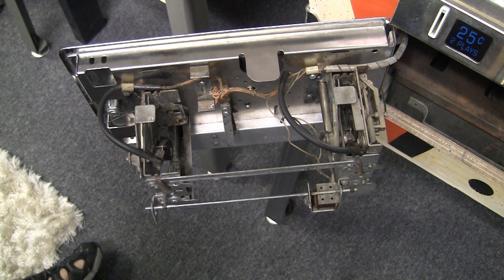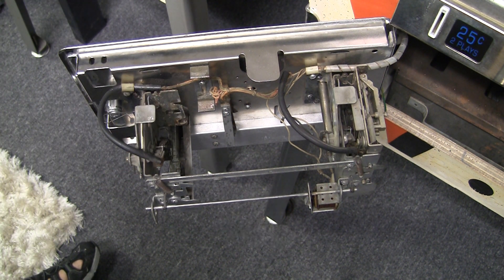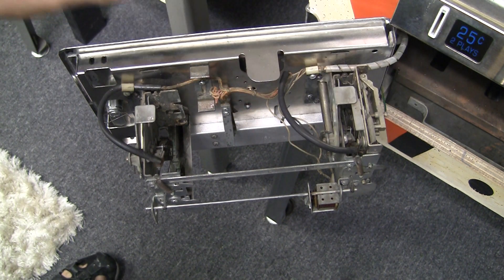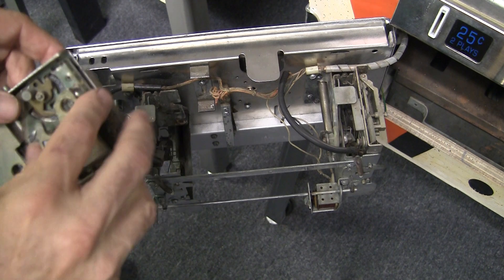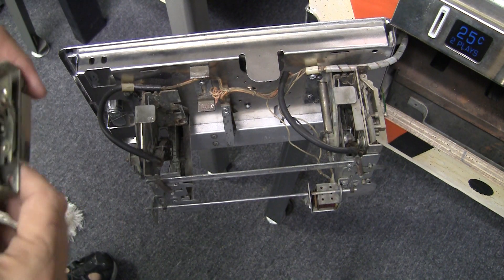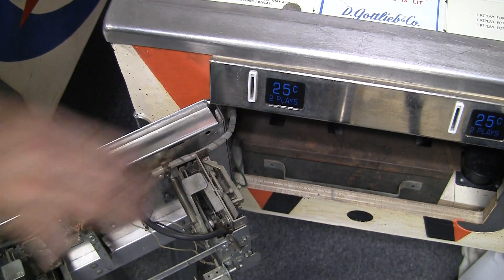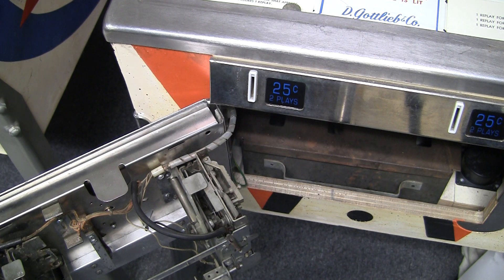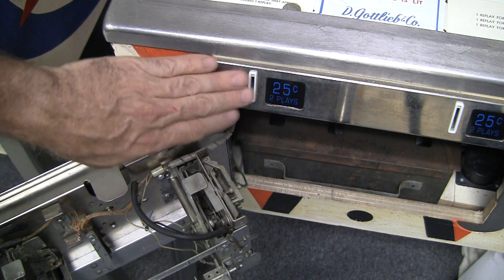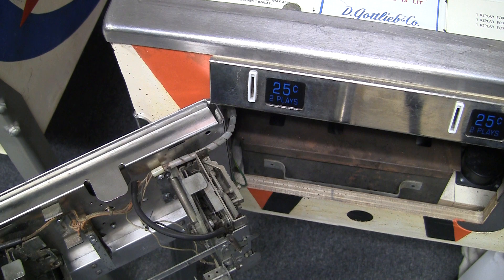If you're operating a game and you've got it on location, one of the major things you have to do on a regular basis is take a look at the coin mechs. Even with a really reliable game you can still run into problems with people sticking in the wrong kind of coins, or a gummed-up quarter that's got something sticky on it can get stuck anywhere along the way. When I was operating games, one of the main things that kept happening was having to come and clean out these coin mechs because sometimes they'd get gunk in them or some weird coin would jam it up. It's amazing how many people will just keep stuffing coins in even when it's jammed. I've pulled like 10 quarters out of the slot before. What I like to do is spray a little bit of dry silicone lube in here, run a bunch of coins through it — that makes it run a little bit better.